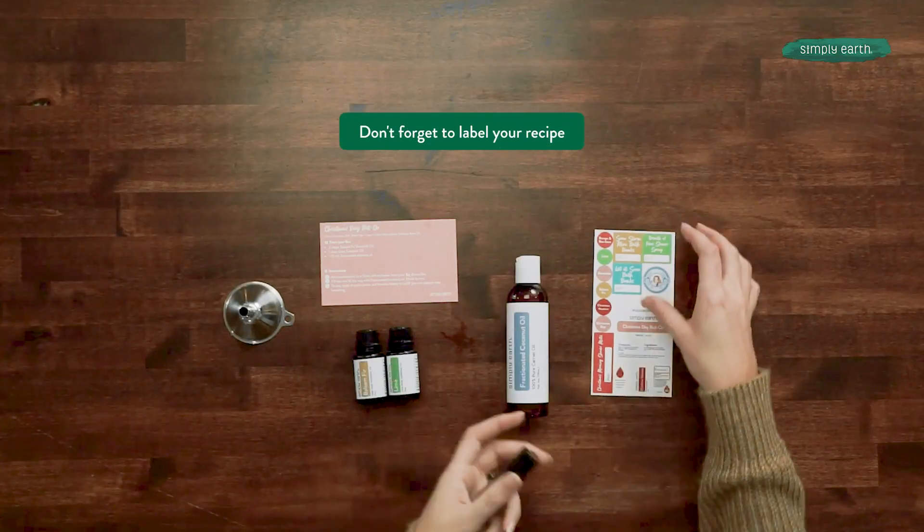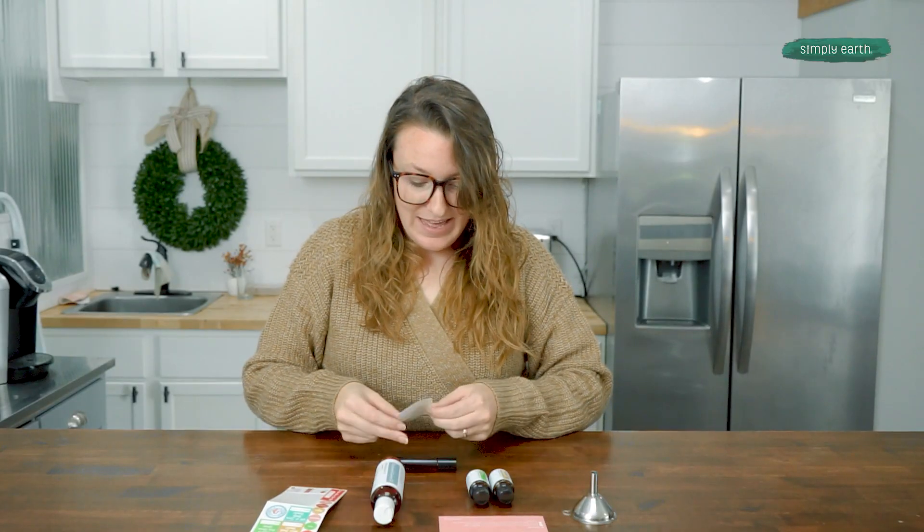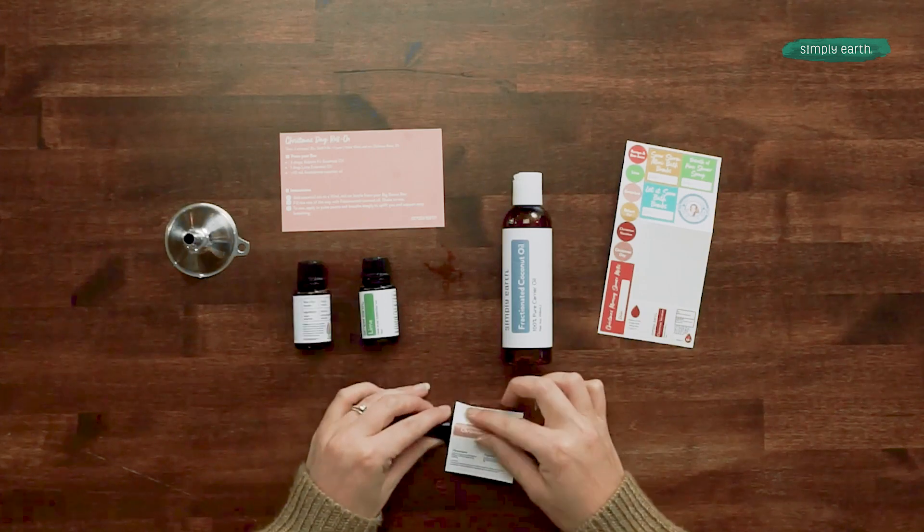The last thing I'll need for this recipe is to grab my sticker sheet from my recipe box. We can go ahead and put that on our roll-on bottle. You want to lay it flat and make sure that your label is going the right direction.